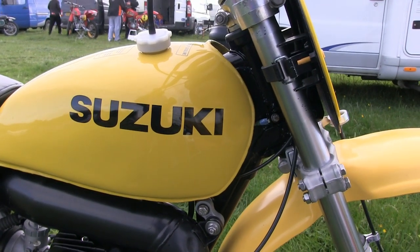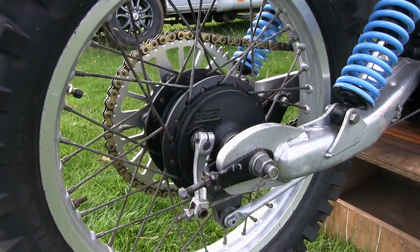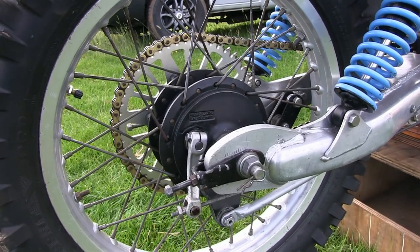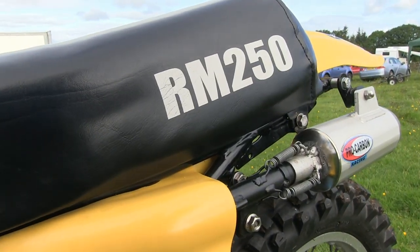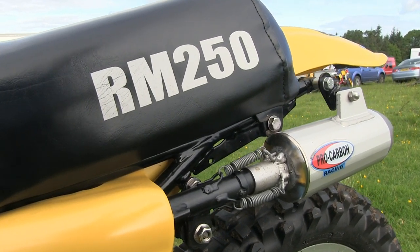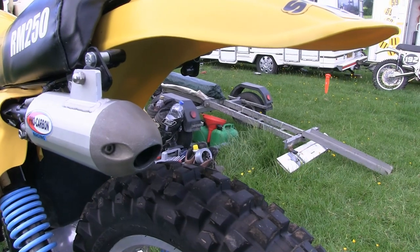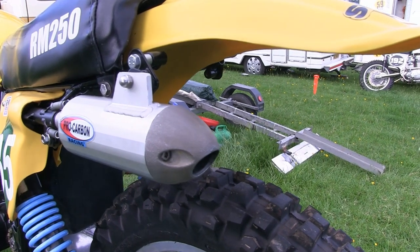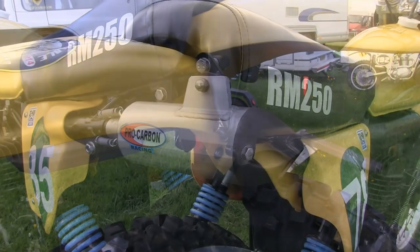An alloy fuel tank for 1978 of course, and in 1980 Suzuki would then move to plastic fuel tanks. A very strong and very light alloy swing arm was fitted to these '78 250s. In 1978 many riders tended to change the tailpipes on these RMs — not because they were noisy, but because they were actually made of cast iron and quite heavy. Riders tended to change them for a lighter alloy replacement, and as you can see here this rider has fitted a nice alloy pro carbon racing tailpipe, which should go a long way to shedding precious pounds from this little 250.